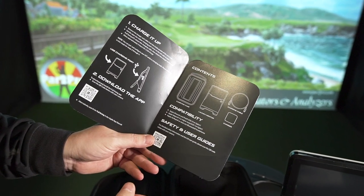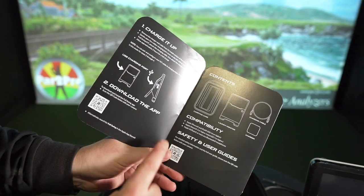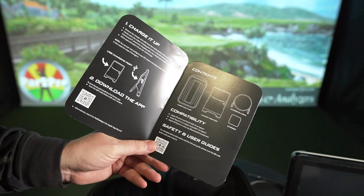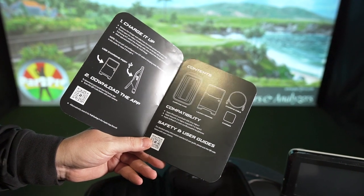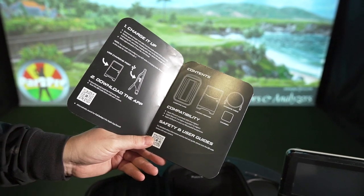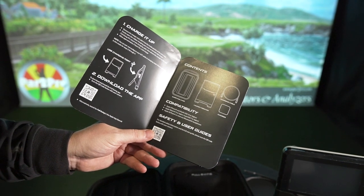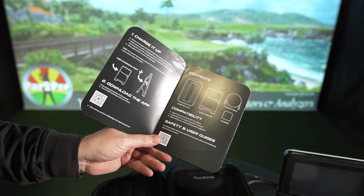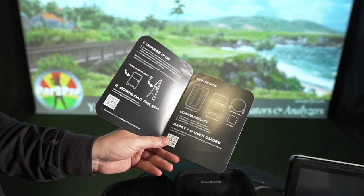Compatibility might be important for you — we'll go over more specifics, but: Apple iPhone, iPad, iOS 14 or higher, Apple Watch 3 or higher, watchOS 7 or higher, Apple AirPods — so you can hear it announce the various things into your ear, whether you want the distance, the spin, the smash factor, et cetera.